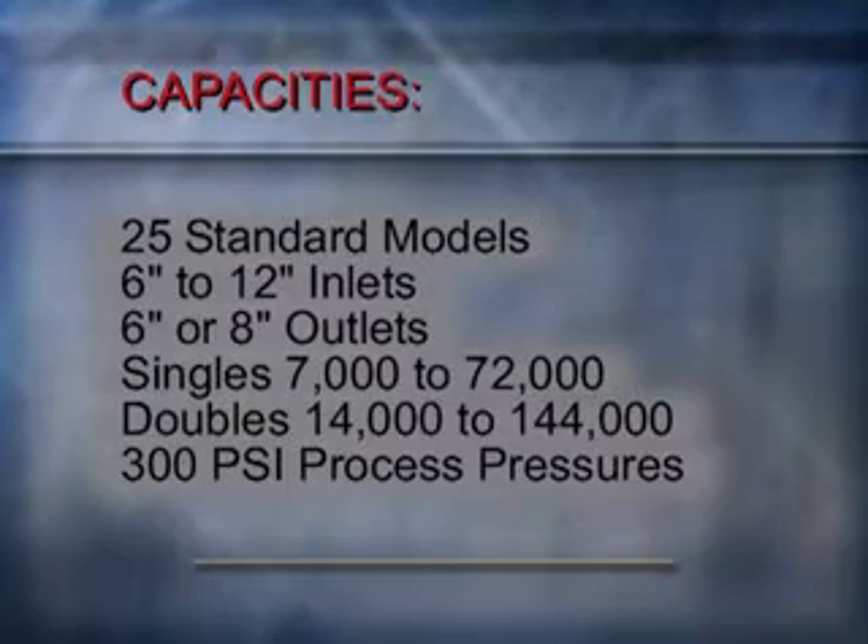Alloy produces the Ramvayor in 25 standard models, with inlets ranging from 6 to 12-inch and outlets at 6 and 8-inch. Standard Ramvayor models offer capacities from 7,200 to 72,000 pounds per hour in single configurations, and 14,000 to 144,000 pounds per hour in double configurations, all at process pressures up to 300 psi.